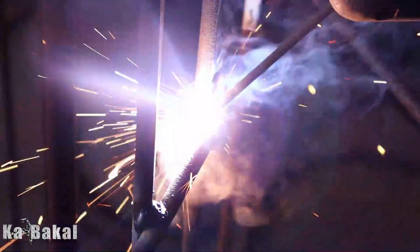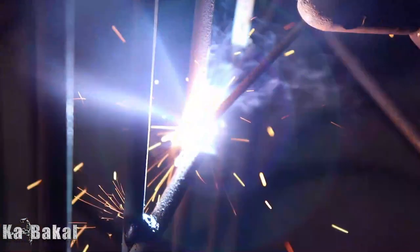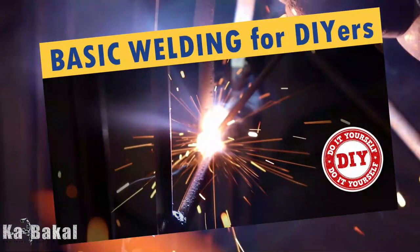Good day! Mga kabakal, ang video po natin ngayon ay tungkol sa 5 basic welding joints. Ito po yung pangalawang bahagi or part 2 ng ating video noong nakaraan na may pamagat na 'Basic Welding for Beginners and DIYers.'